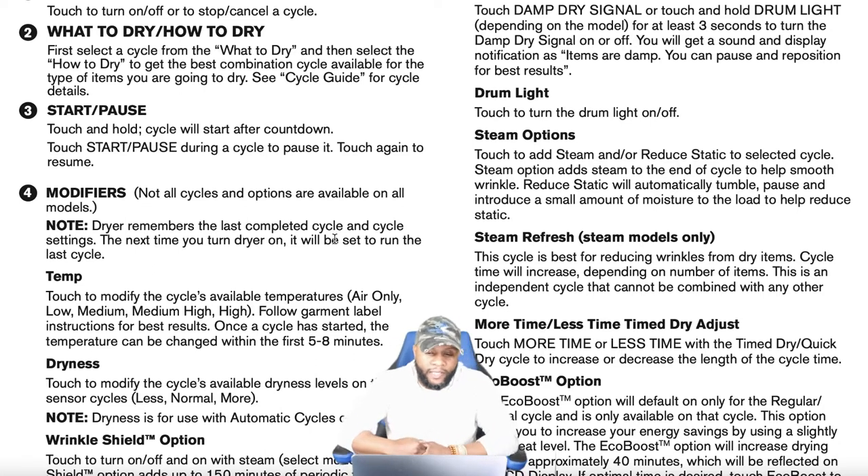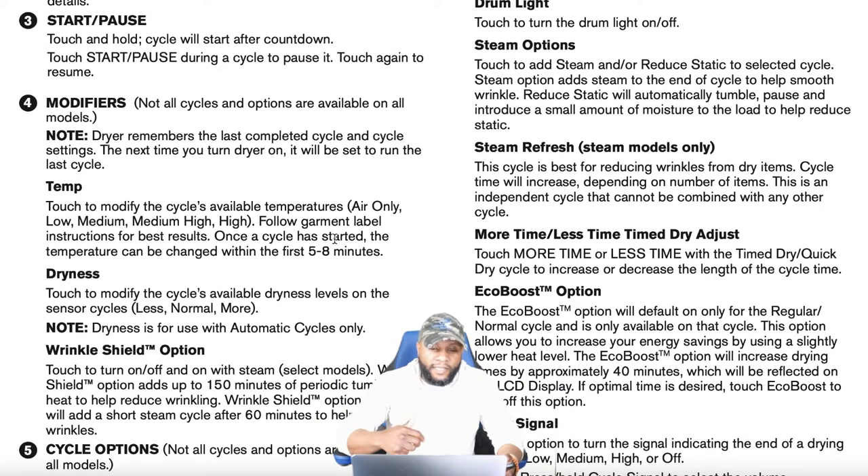Dryness settings: touch to modify the available dryness levels on sensor cycles. I want everyone to get familiar with these options because most people buy appliances and never use all the functions — they just hit start with the preset setting. When it doesn't work, they think the appliance is broken, but it could be that the clothes are too wet, there are too many clothes not circulating properly, or you're mixing fabrics with different drying needs.